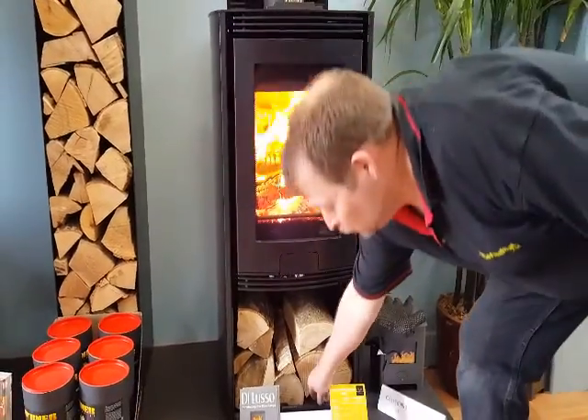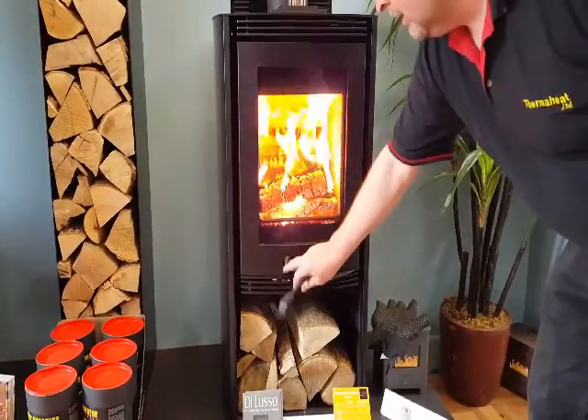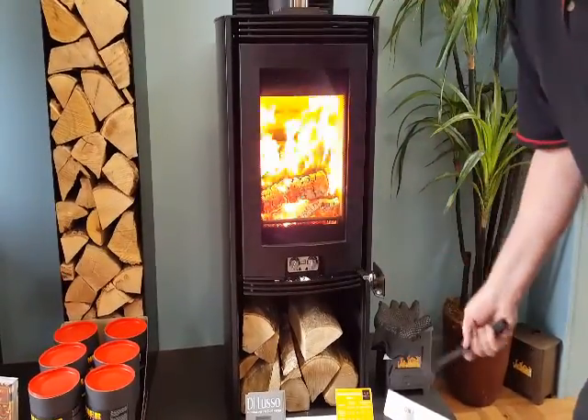Hi, this is the new Deluso R4 European. Burning away beautifully here.